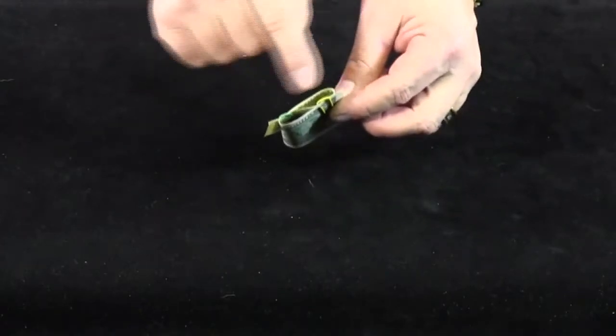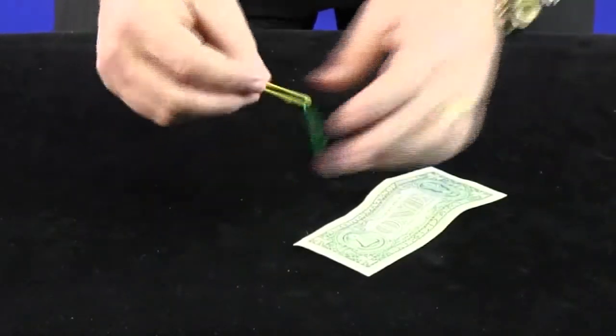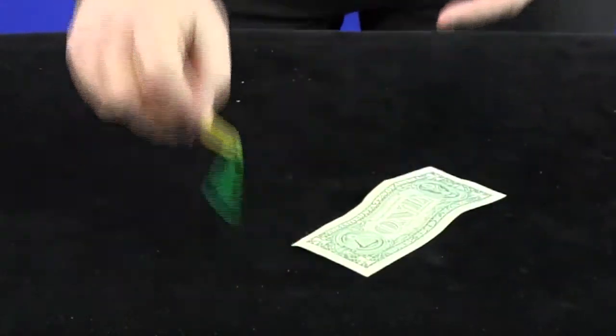So I've separated them. Turn everything around, do exactly the same — over the one, under the other. You can clearly see they're not connected in any way. Now this is the fun part: if you take the ends of the note like that and just do this, you see that they come off completely linked like that. You've just magically linked two paper clips!